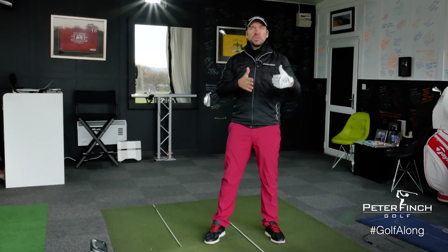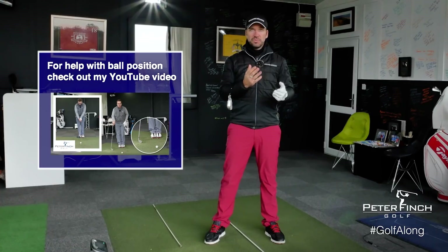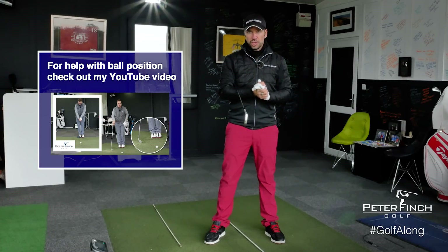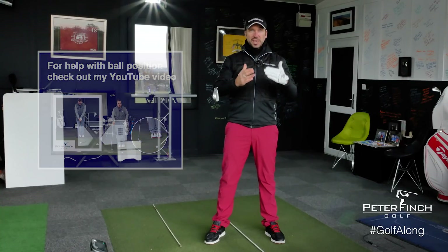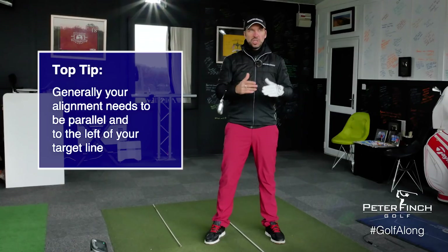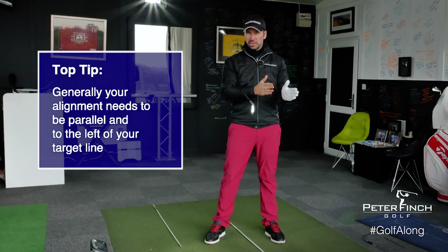How do you relate how you stand at the side of the ball to the target line, and how is that going to affect path, club face, and your overall shot shape? The first thing to realize is that with alignment in the most general terms, you are not aiming your body down target line. Your body is parallel and to the left of your target line, and that's an important difference that not a lot of people understand.